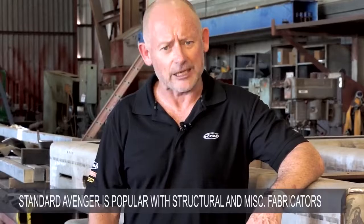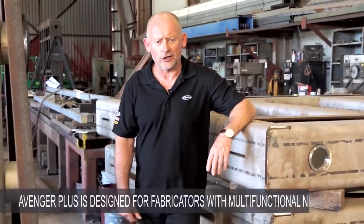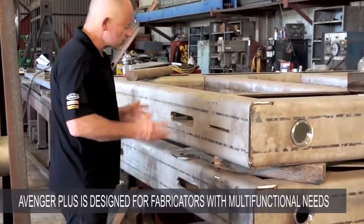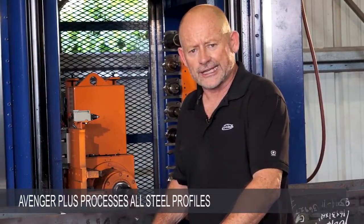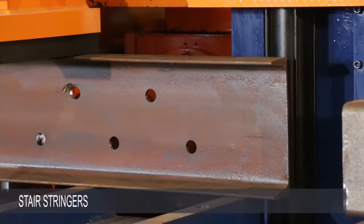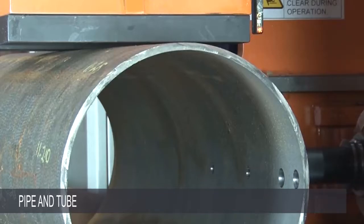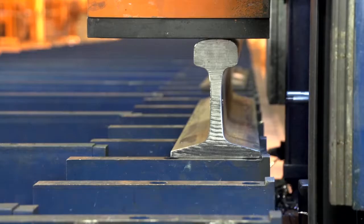Our standard Avenger remains exceptionally popular amongst structural steel and miscellaneous metals fabricators, but the new Avenger Plus is targeted towards fabricators and manufacturers whose specific requirements exceed those of our normal users. Just like the standard Avenger, the new Avenger Plus will handle a vast array of steel profiles, including beams, channel, plate and flat bar, channel and stair stringers, round pipe and tube, bridge girders, rail, as well as a vast array of unusual profiles.